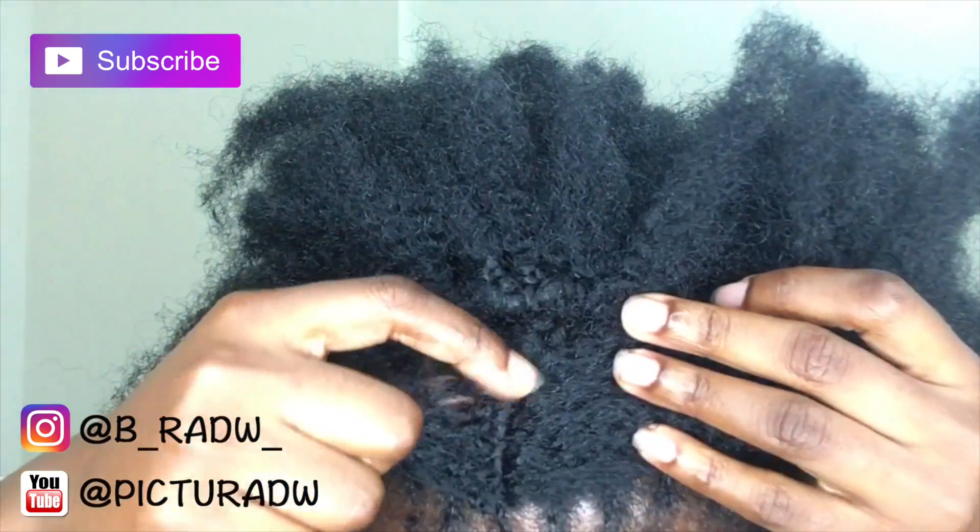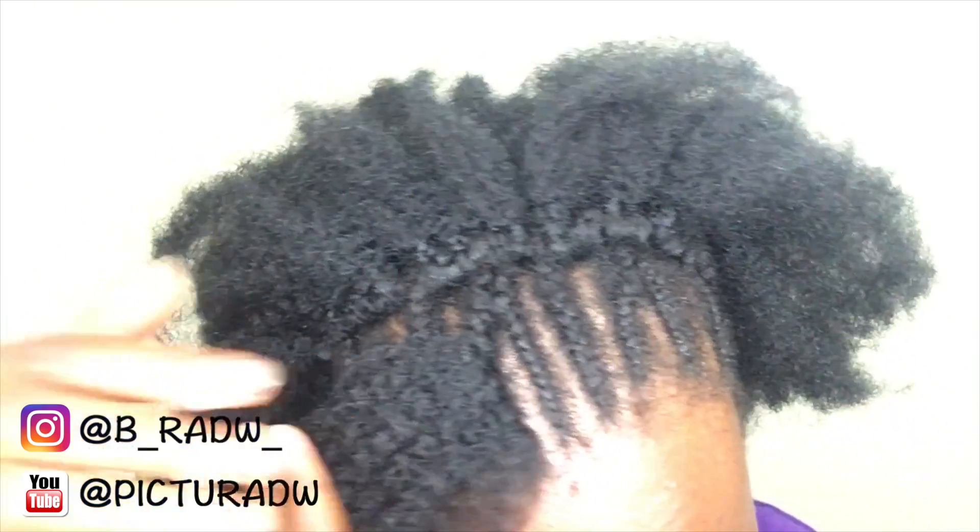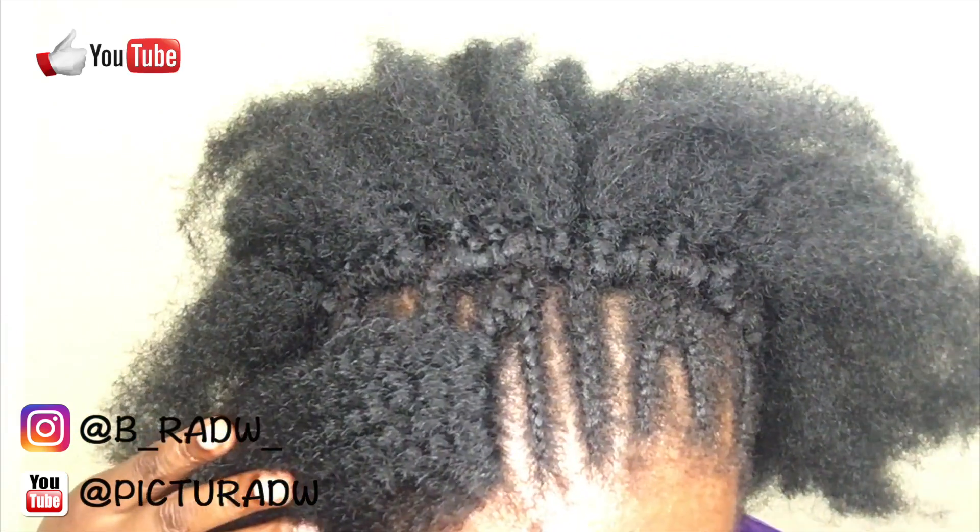This is what it looks like — you have the loops on one side and the unlooped parts on the other side, so when you turn it over it looks like it's your own natural hair. These are the knotless parts.